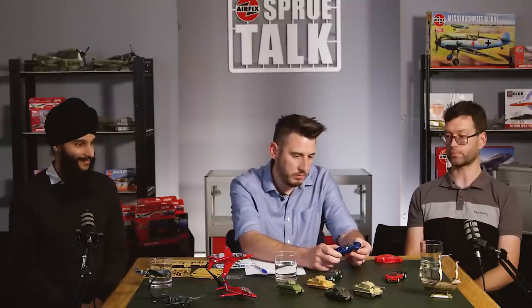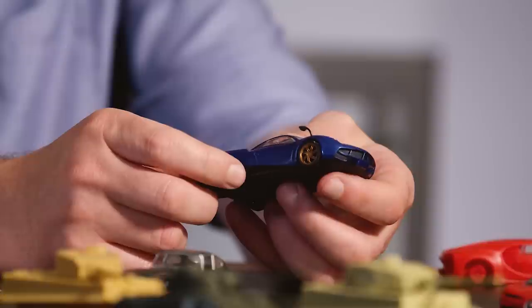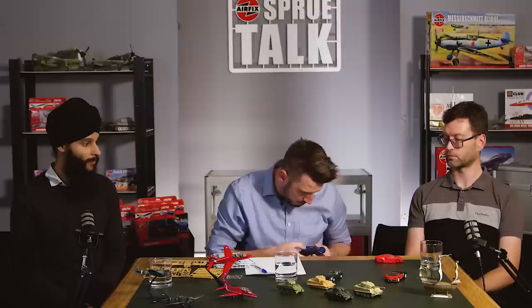With camouflage painting it's very freehand, whereas getting gloss coats absolutely perfect is much more demanding. The little Pagani was built over a couple of lunchtimes - just a Humbrol spray can of metallic blue, then brush-painted gold and black details, finished within about two or three hours. Spray painted the whole interior black, then the body blue, picked out a couple of details with gold paint.